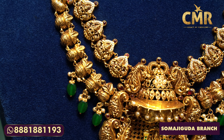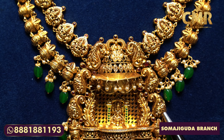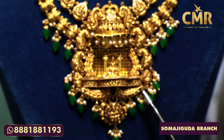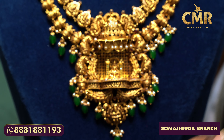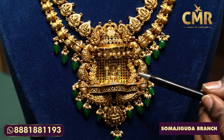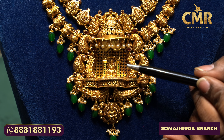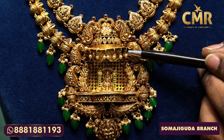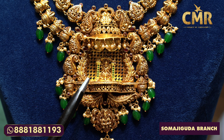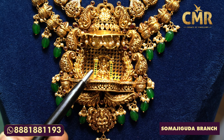We have two peacocks with a mozened stone in the middle, and pine ruby pota stones. Lakshmidev is in the middle of the mozened stones. This is flexible — this is the design of ruby emerald beads. The gross weight is 114 grams and the net weight is 101 grams.